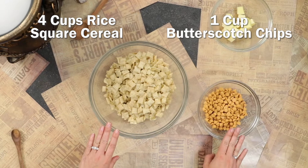For this recipe, it's super simple. We just need some rice square cereal and we're gonna melt down some butterscotch chips.